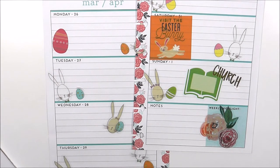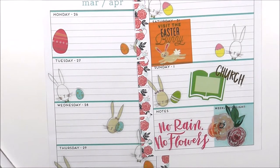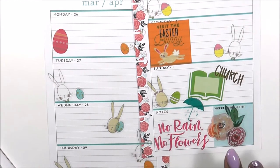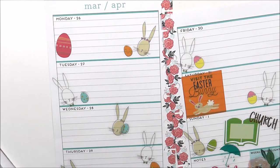I'm going to use this sticker that says 'No rain, no flowers,' and I'm also going to grab this blue umbrella here and put that right there. Guys, that is so cute already. Now it's time for the more functional part of my planning — I'm just going to lay down a few checklists.